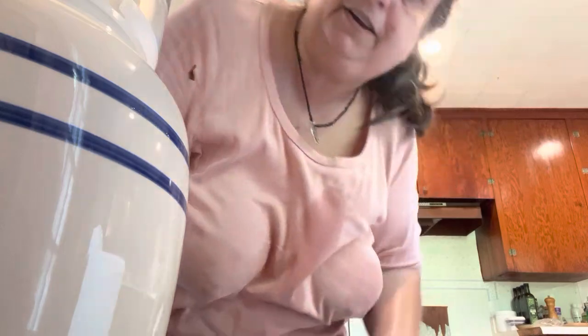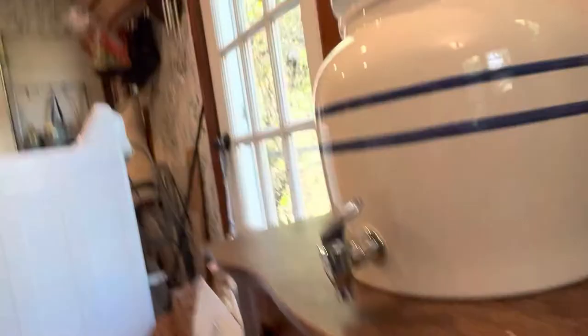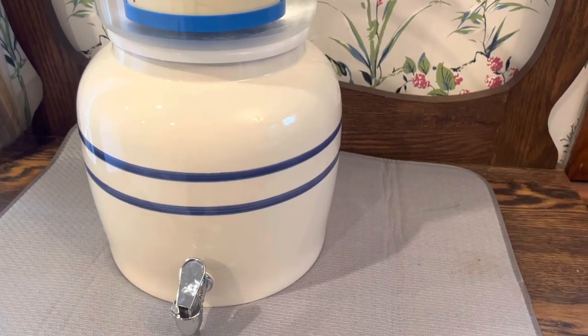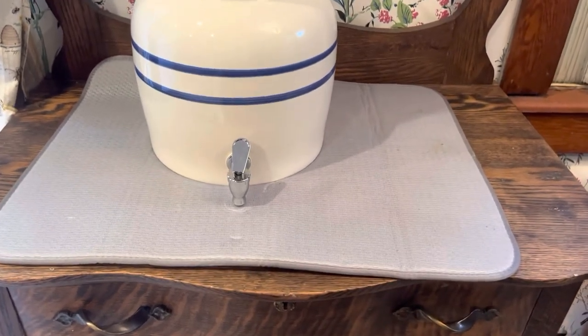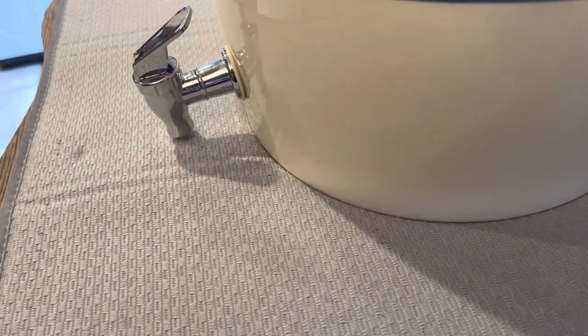It says to leave the lid ajar a little bit. I don't see anything leaking so far. Let's come back to this later and see what's happened. Hopefully it will not have leaked all over my nice little wooden cabinet. It's been a few hours now and yeah, I put an absorbent pad down there just in case, but it looks like I didn't need to worry because there's no leakage.